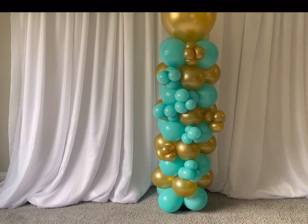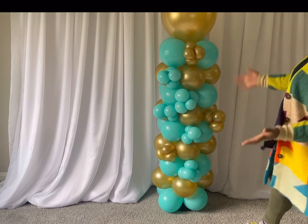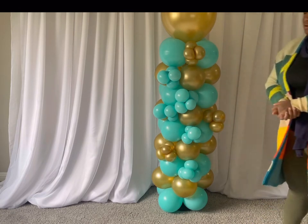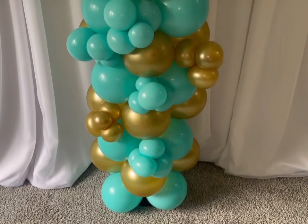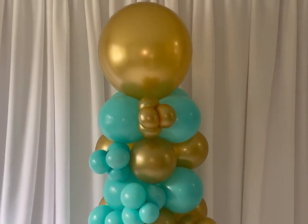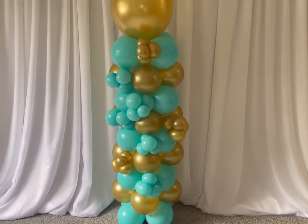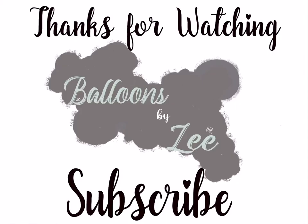I believe I used two packs of the gold, two packs of the teal, and then the 17-inch on top. But this is the final look — not bad at all. I'll see you next time.